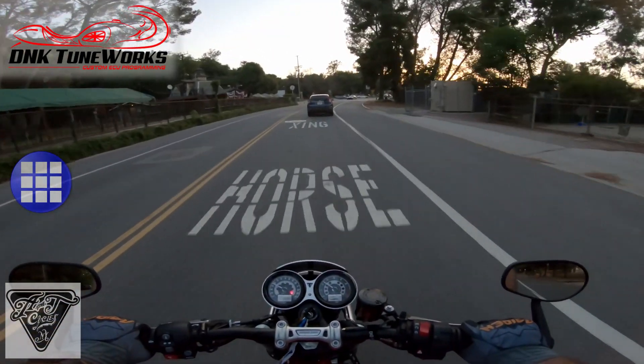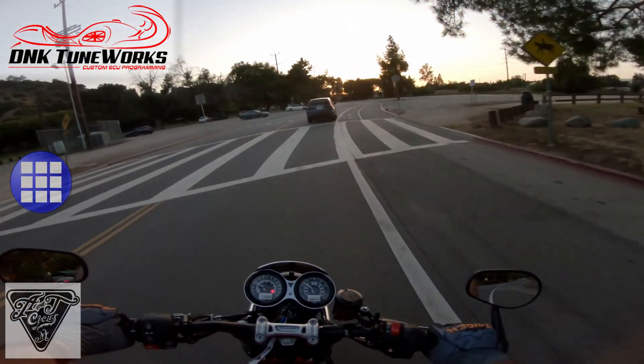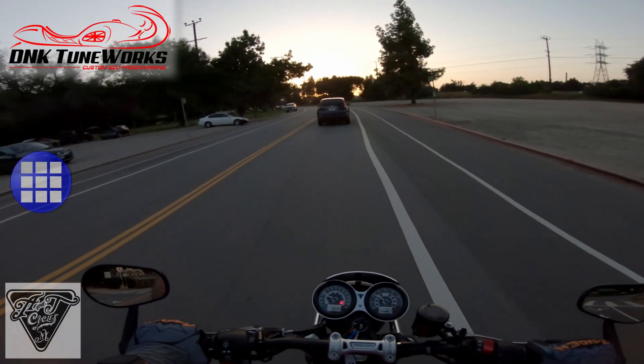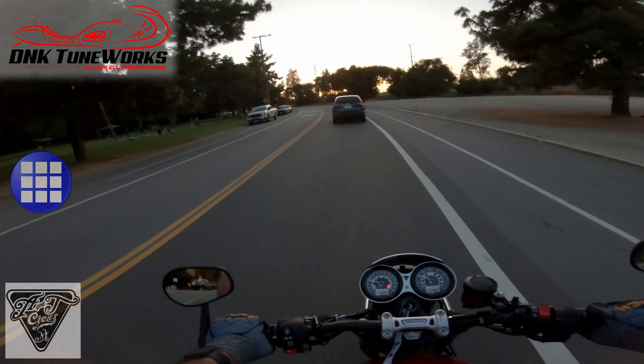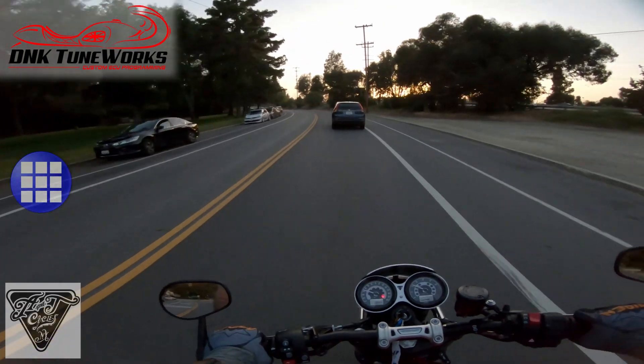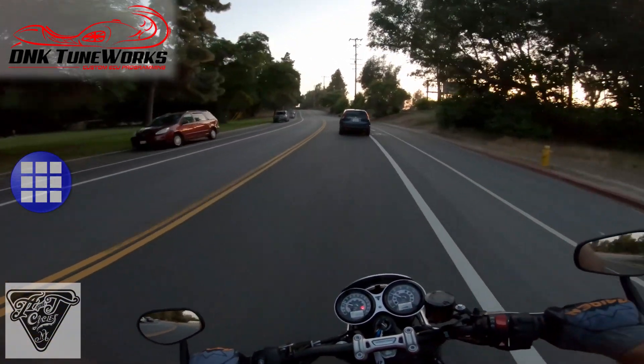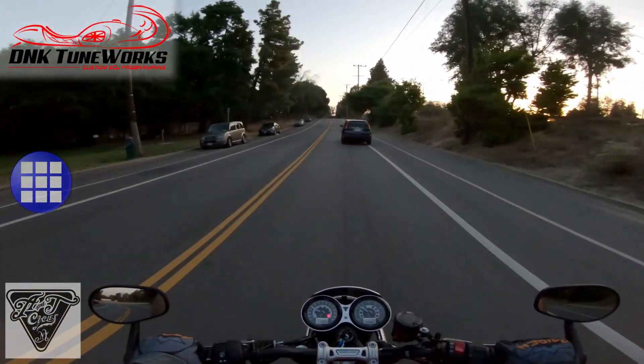I don't know if you noticed — because of the highly reflective screen on that Samsung tab — but I reset the interval for my oil change, so that's cool. If I can avoid going to the dealership I will, so stuff like that is great.